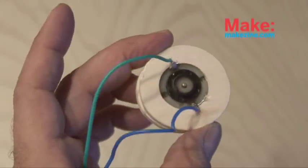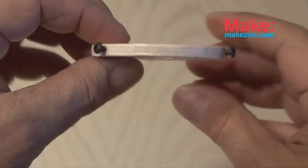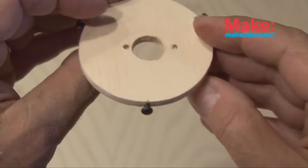Squeeze the motor through both of those rings and it should be a nice snug fit. Then we're going to cut out the same size hole in our first disc and also drill some pilot holes around the edge and put in three small screws.